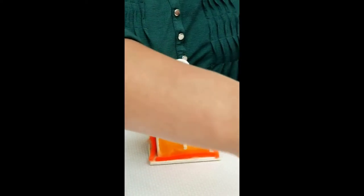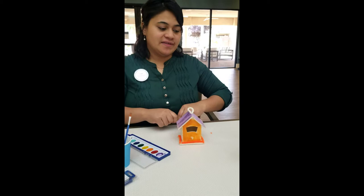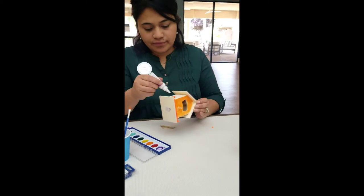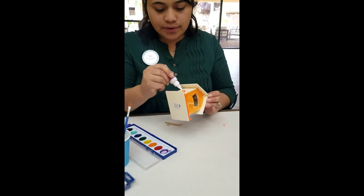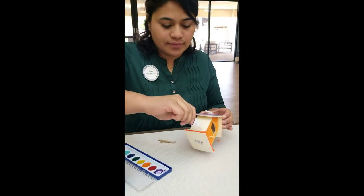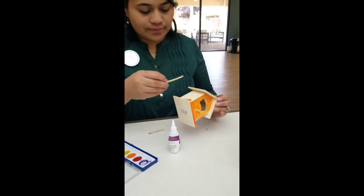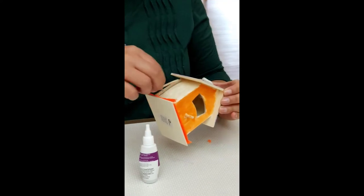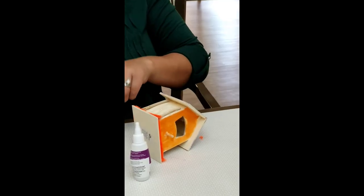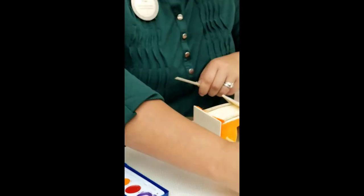You can use anything that you have in your home — this is what makes it fun. I just got these twigs from our garden. I'm going to put glue here on the side of the birdhouse, make sure it's all glued up, and let's begin placing the twigs. I'm going to break off the twigs to make it easier.